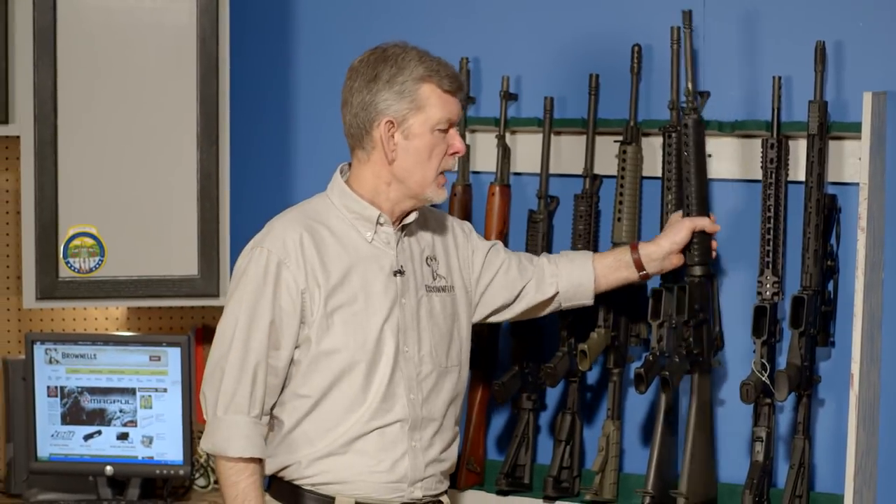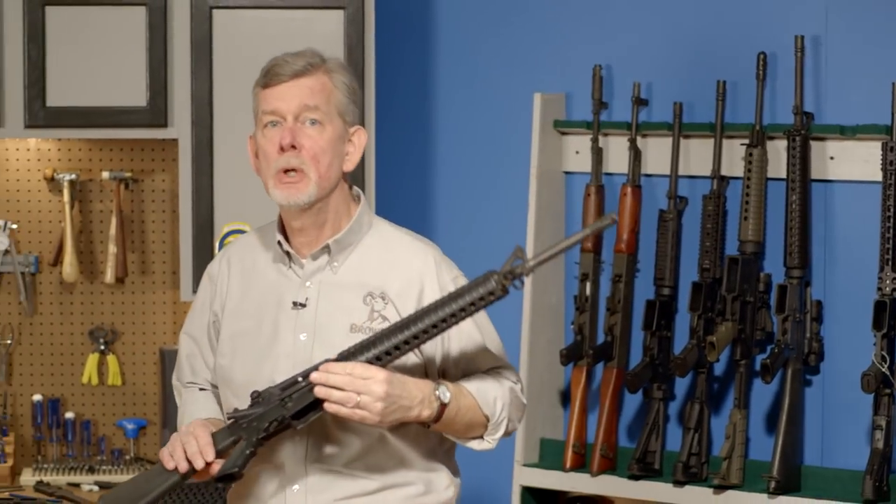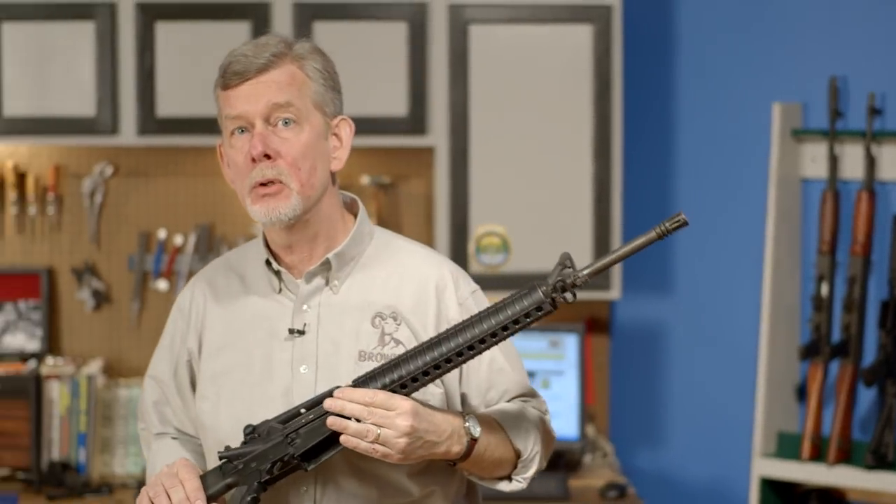How and when do you check a firearm's headspace? The headspace should be checked any time you perform action work such as chambering or changing a barrel or a bolt.